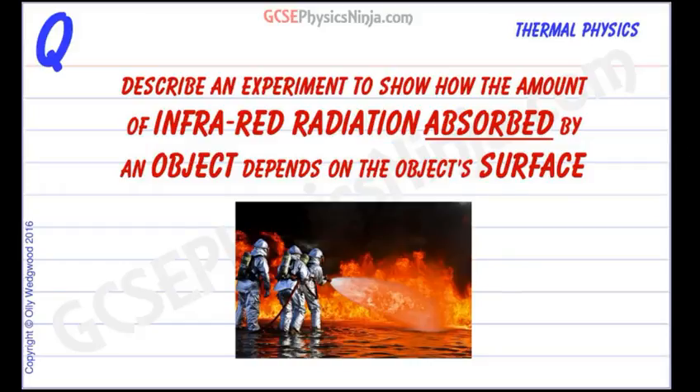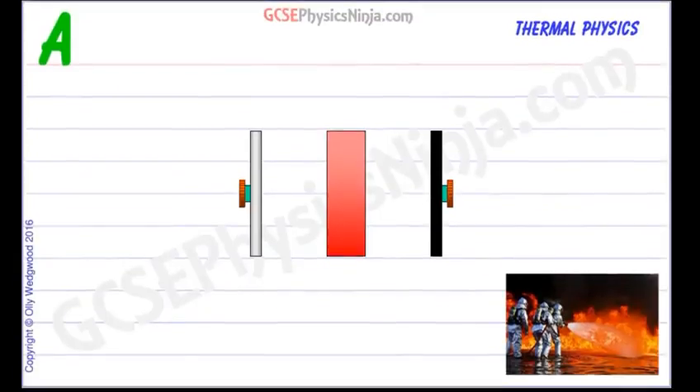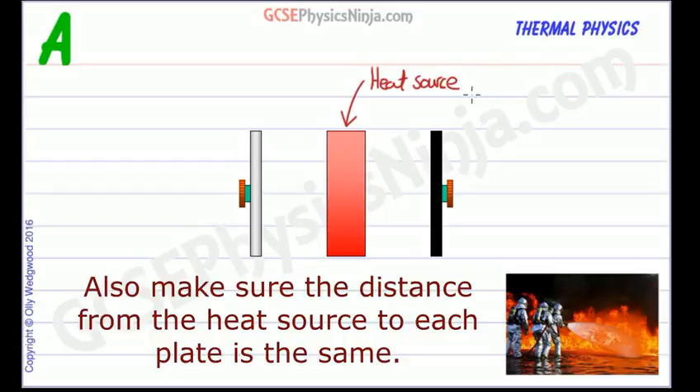So instead of that, let's use an experiment involving a heat source in the middle of two plates. This heat source could be a Leslie's cube that's full of boiling water or hot water, as long as the two sides are both the same colour to keep it a fair test. It could even be a filament lamp, because they give out quite a lot of infrared radiation as well.